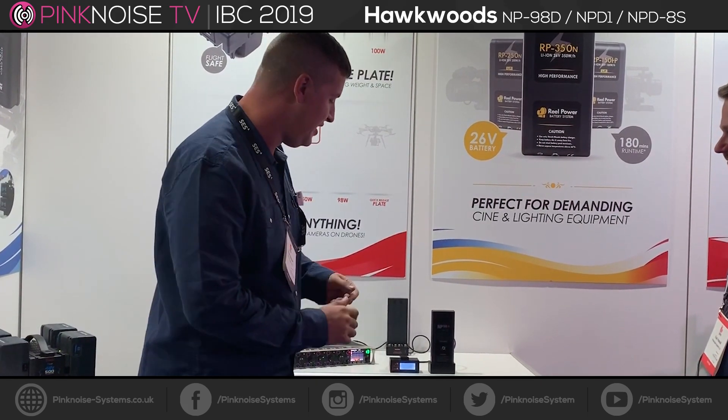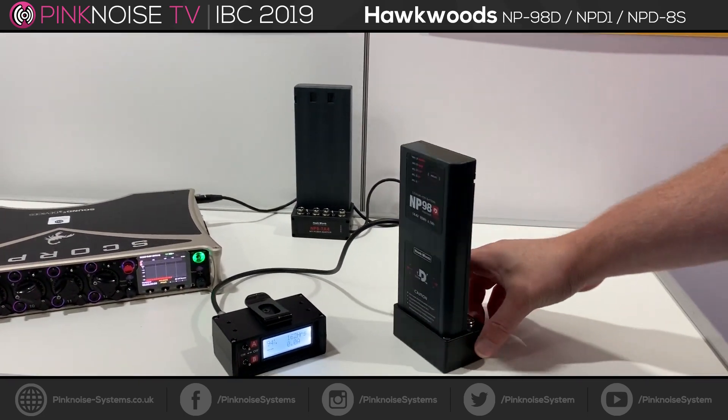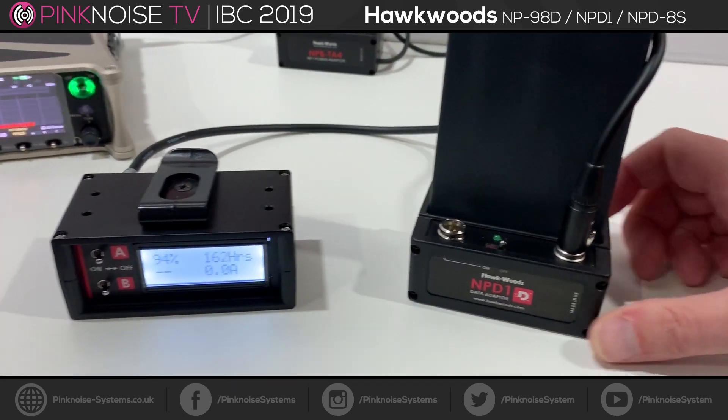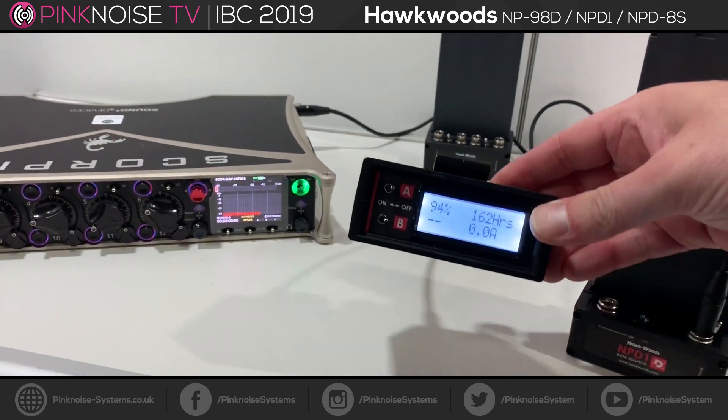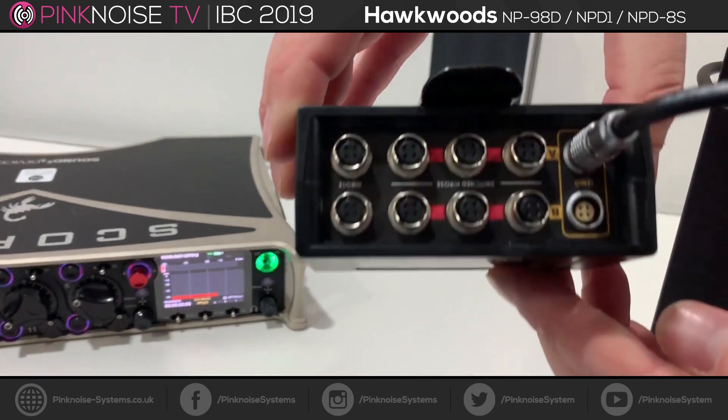So essentially we have the existing MP1 system. We have a new board inside which will allow data communication. It's a system where you still have the MP1 shoe with two TA4 outputs, an LED for the switch to show power is going to the distro, and a TA4 to a Lemo input on this shoe as well.